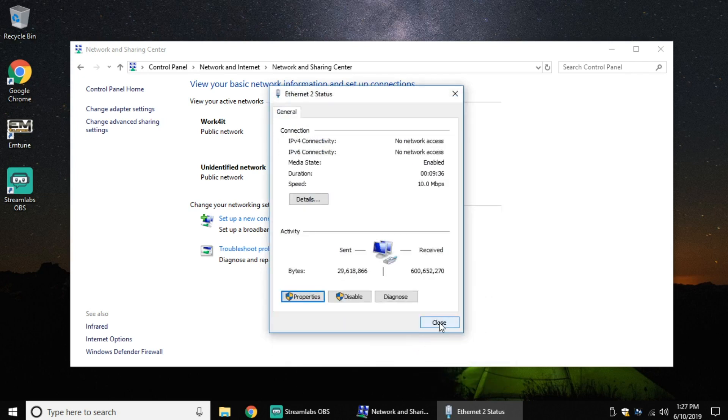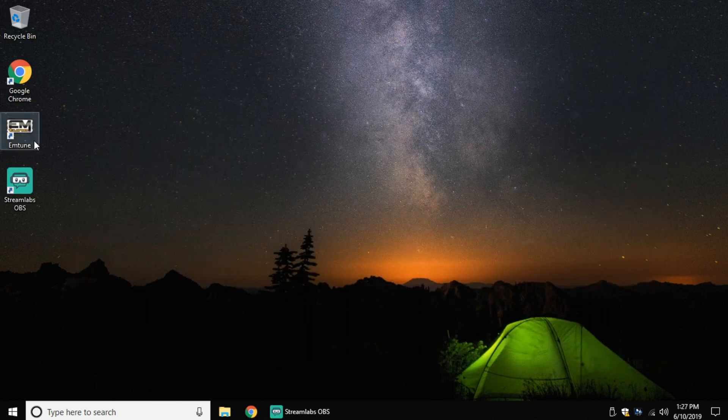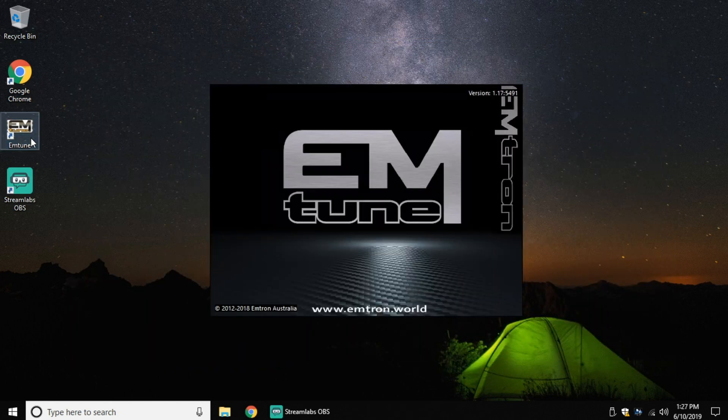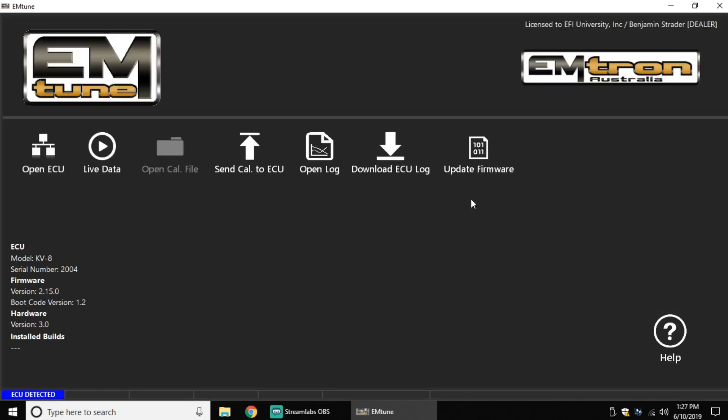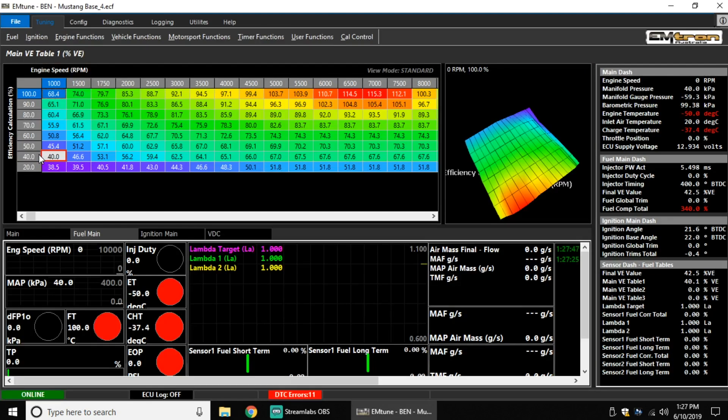Now we're all set up. I'm gonna open my Emtron software here, and as it's opening up, it's going through and auto-detecting whether or not we have a cable, and you'll notice the difference — now it says 'ECU is detected.' From this point, we can now start looking at what's going on in our actual vehicle. So you might go here to Open ECU — you'll notice that's now available, so I'll double click on it. It's gonna open up whatever file's currently in the ECU, and if you wanted to send something else, obviously you could do that.